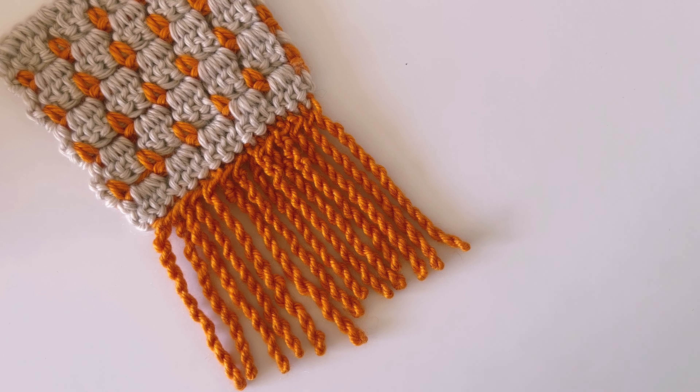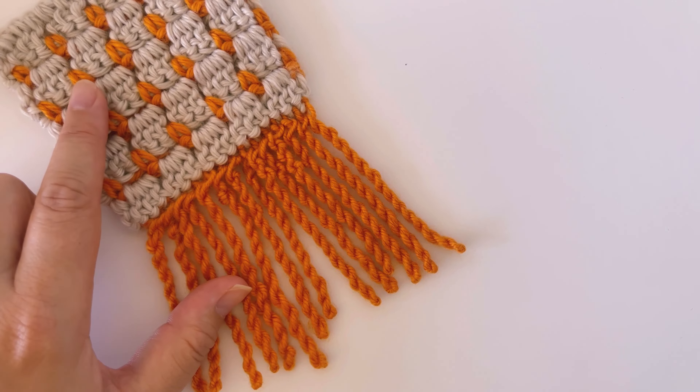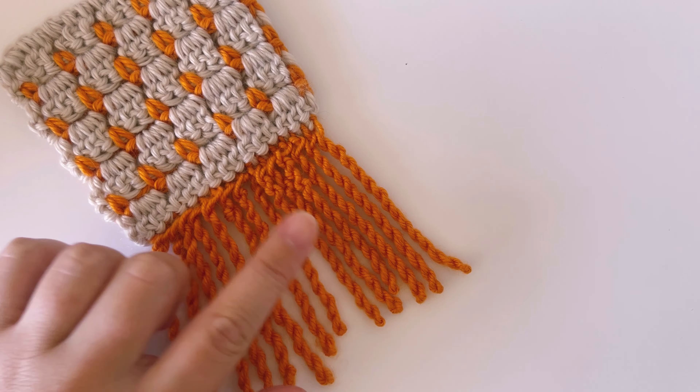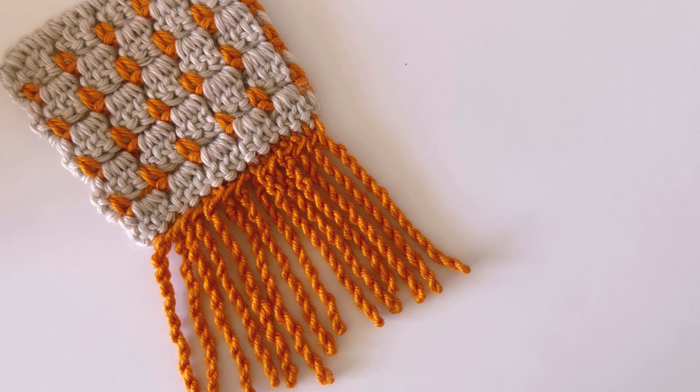I'm all done with my fringe and I'm really happy with how it's turned out — I think it actually looks really good with this stitch here, which is the block stitch. I'd actually really love to make a scarf with this stitch and the twisted fringe on the end. If you'd like to learn how to make this block stitch I have a tutorial for it which I will link right here, so be sure to check that out. I hope you found this video helpful and I will see you in the next one.